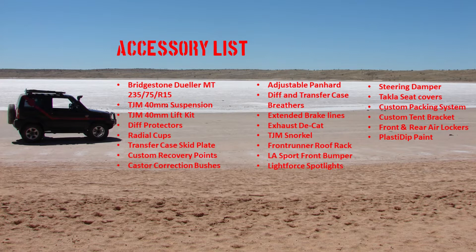During this series you'll see the car changes a few shades of colors — that was the Plasti Dip I put on to protect my paint while driving through bush and that type of terrain. Additional accessories include custom recovery points, caster correction bushes, adjustable panards, transfer case and diff breathers, extended brake lines, and a TJM snorkel.